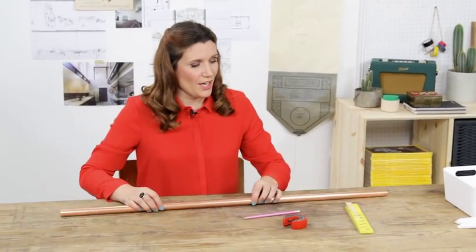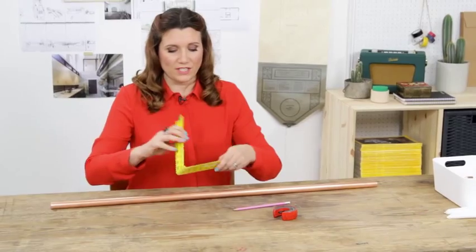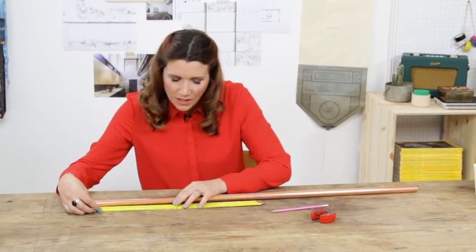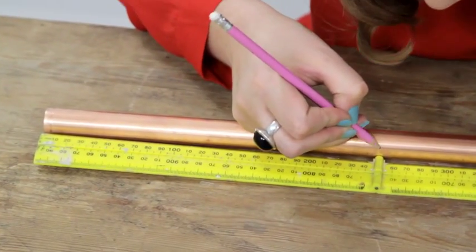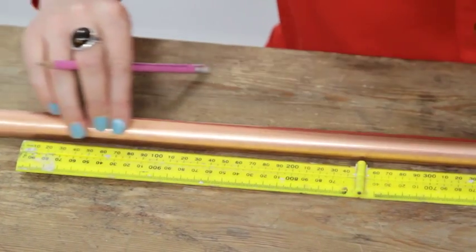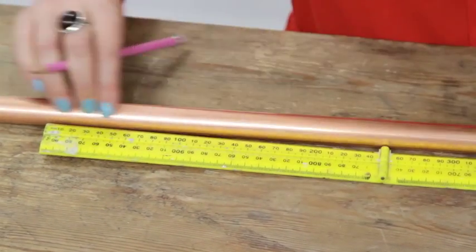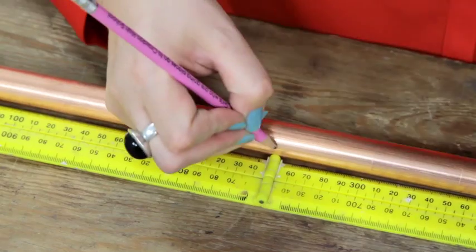First I'm going to measure four pieces of 25cm of this pipe. So I'm just going to use my ruler and a pencil. Let's start at 25cm. Move that along — there's number two. There's the last one.